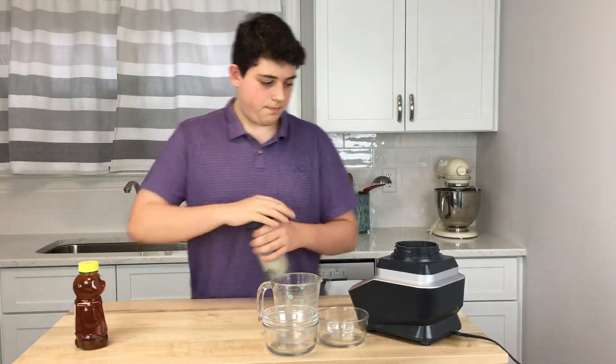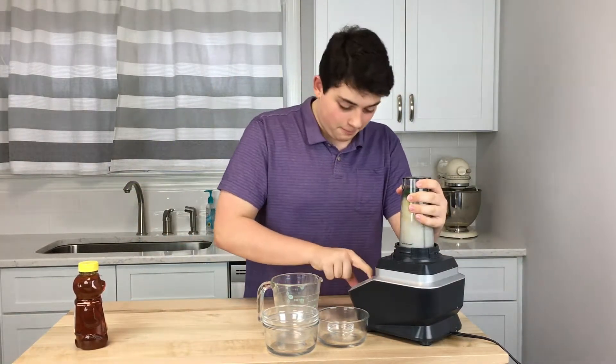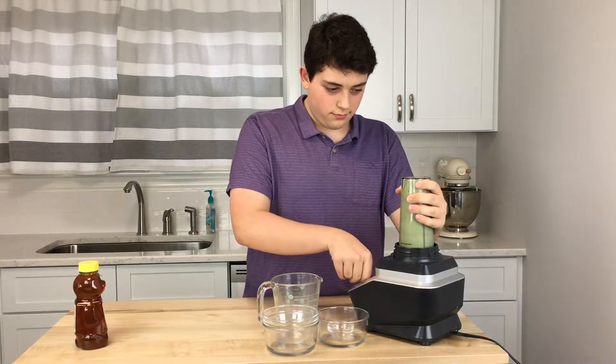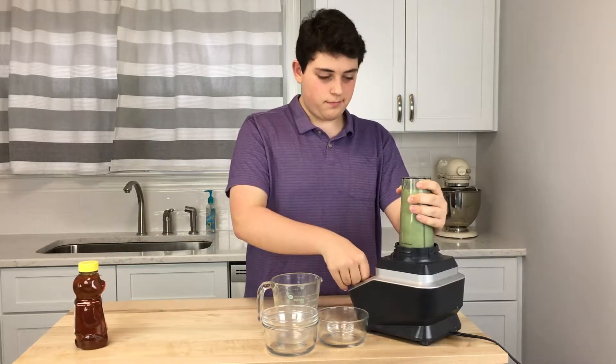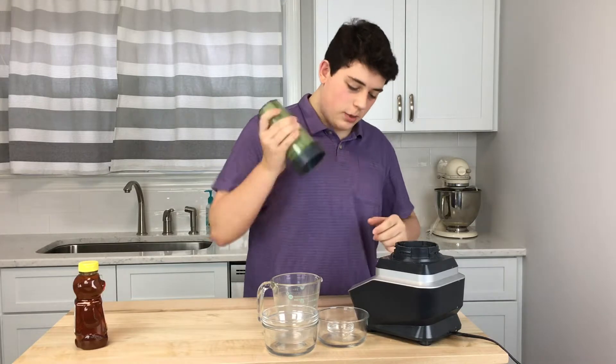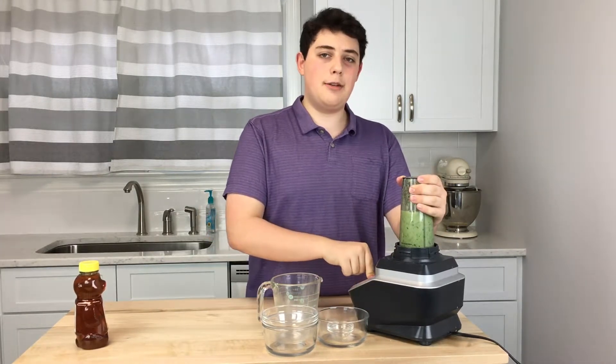And then blend it up. Shake it a little bit, put it back on, and mix some more.